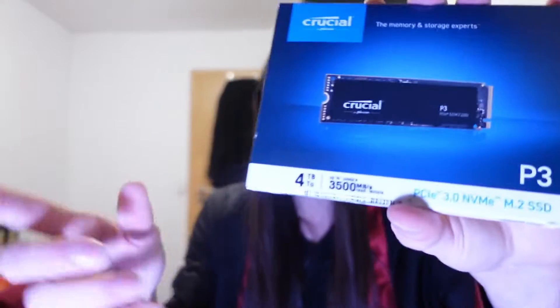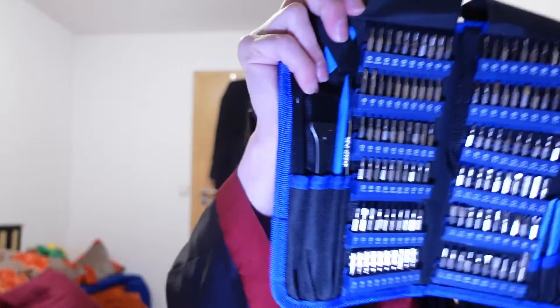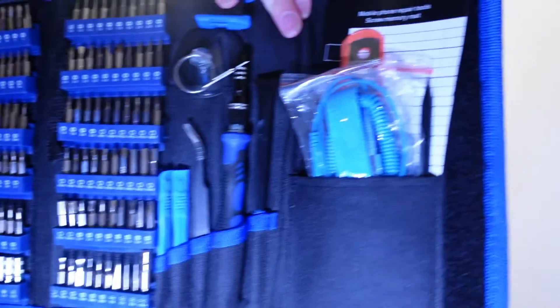A random guy on the internet told me that this 4TB SSD is a crucial update for my Winmax 2. So let's install this before we set up our operating system. This is the king of handhelds, and this is the king of torture. Let's bring both together. Torture time.